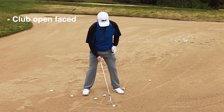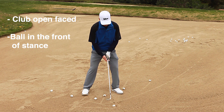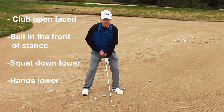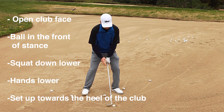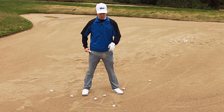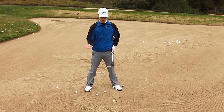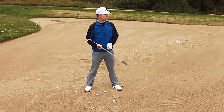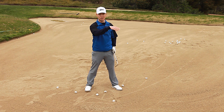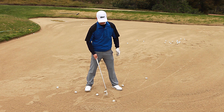I still like the open face. I still like the ball in the front, but all I'm doing is squatting down a little more. My hands are lower and I'm also setting up more towards the heel. I know that's going to scare some of you guys, but if you think about it, if the heel goes in first it's going to dig in. We want that to really dig in — this way it's going to pop up nicely. It's not just going to land and chase 50 feet. It's still going to run out, but it's going to come out a little softer.